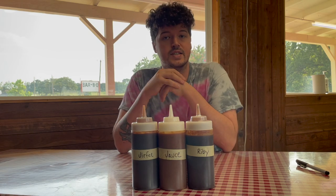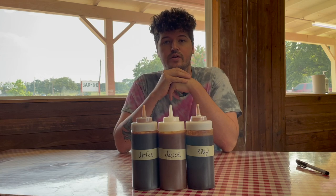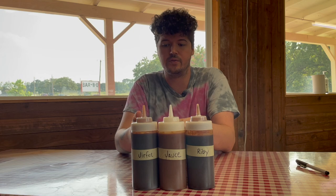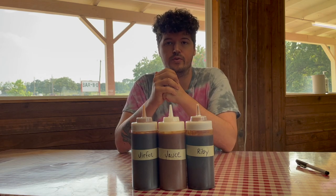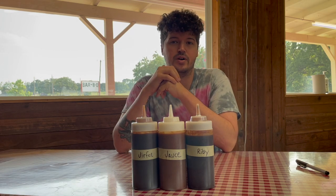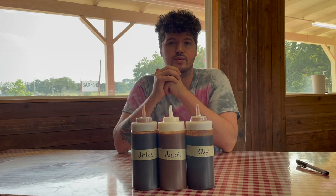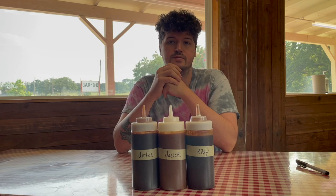That's it for the video. Comment if y'all have any questions, and like and subscribe if you liked it. If you want to come by Goldie's and get one of these sauces, let me know. If you want me to ship you one, let me know. They are really simple — it's probably about the same price to buy them from me or make them yourself. Thank y'all so much for watching, I appreciate it.